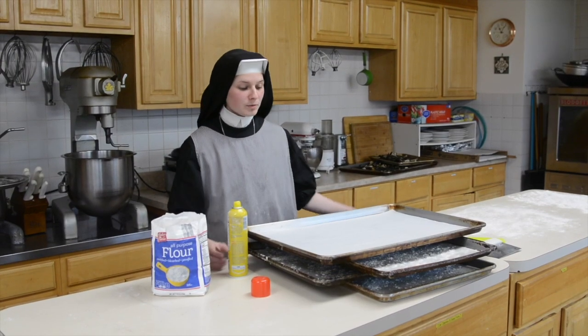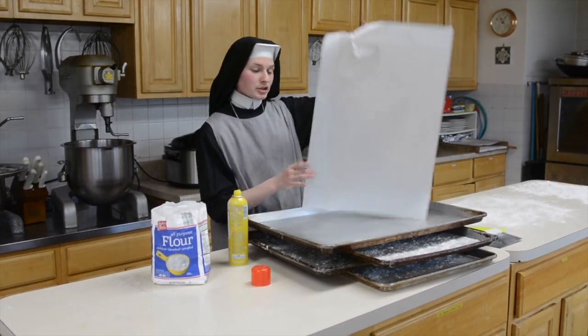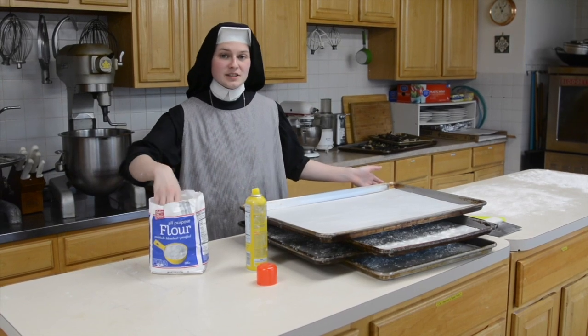While waiting for the dough to rise, you want to get your baking sheets ready. I use parchment paper, but I also have to spray it and give it a light dusting of flour.